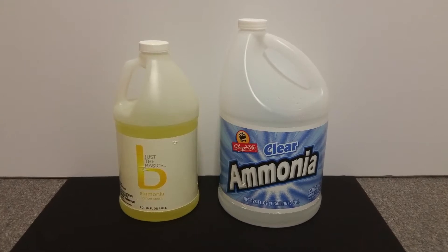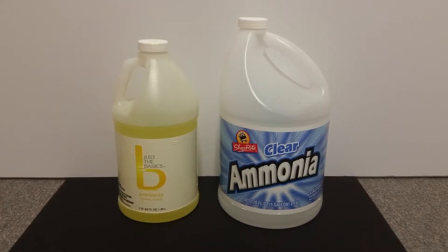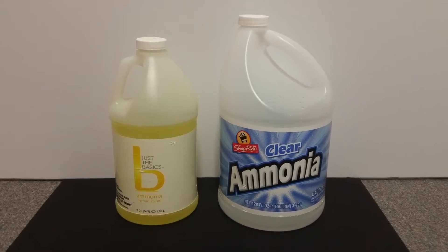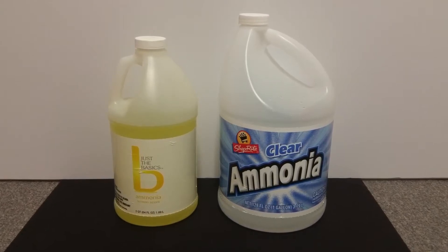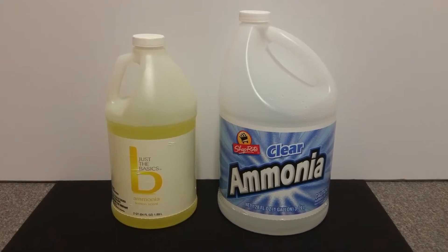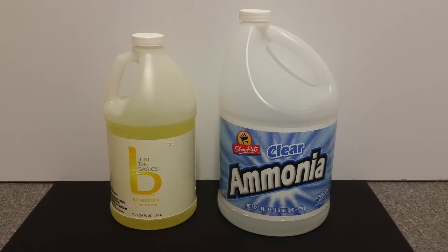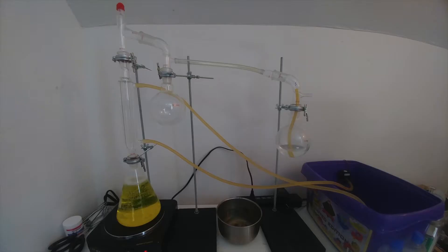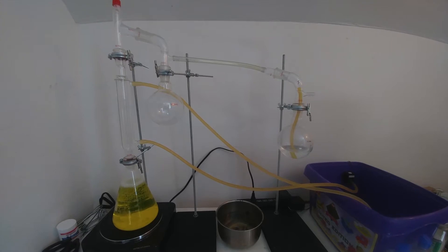Unfortunately, obtaining ammonium hydroxide isn't that easy for the amateur chemist, at least not in high concentrations. Most grocery stores sell dilute ammonium hydroxide ranging from 1% up to 10% concentration. However, laboratory-grade ammonium hydroxide is usually sold at anywhere from 28% to 30% concentration.